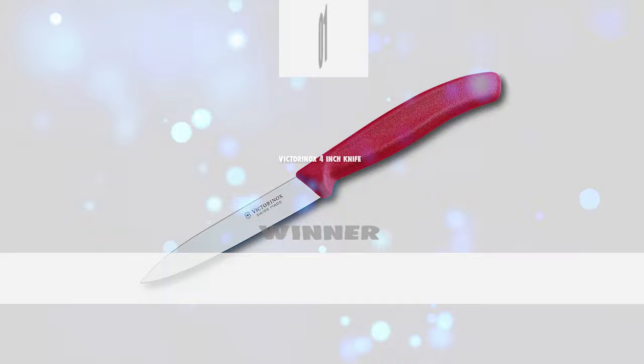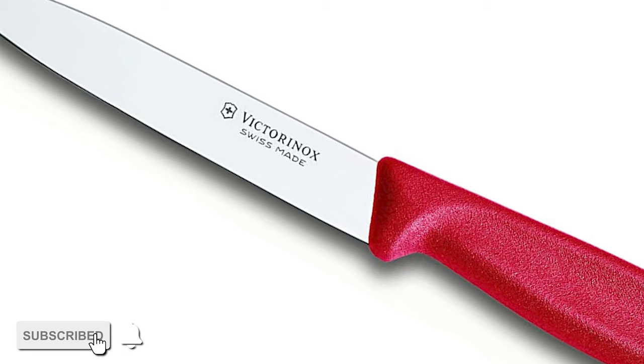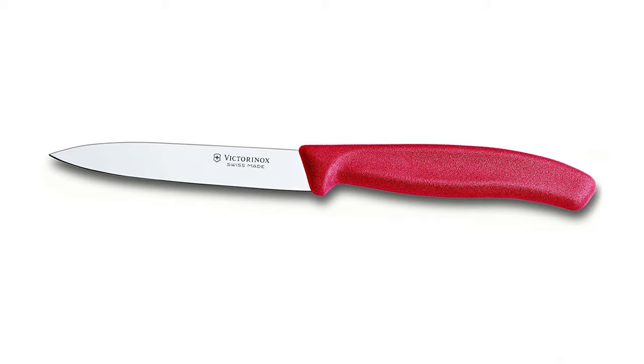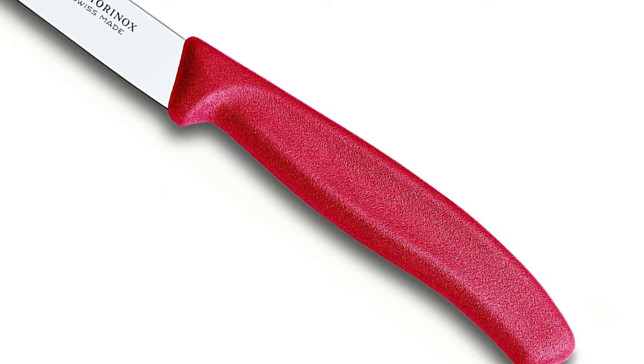We're about to get to the winning knife that checks all the boxes. Number 1: Victorinox 4-Inch Knife. A versatile paring knife is an essential tool in every kitchen. Like the chef's knife, a paring knife is meant to be used for a wide array of jobs, and this Victorinox 4-inch knife is one of them. This Swiss Classic paring knife with spear point is extremely sharp and ready for anything, from slicing and dicing to peeling and garnishing. This knife is expertly crafted in Switzerland and designed for professionals who use knives all day, every day, with a lifetime warranty against defects in material and workmanship.